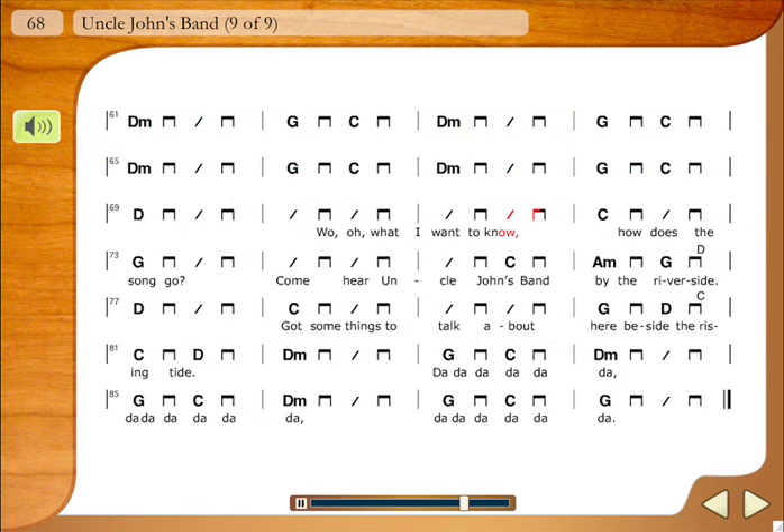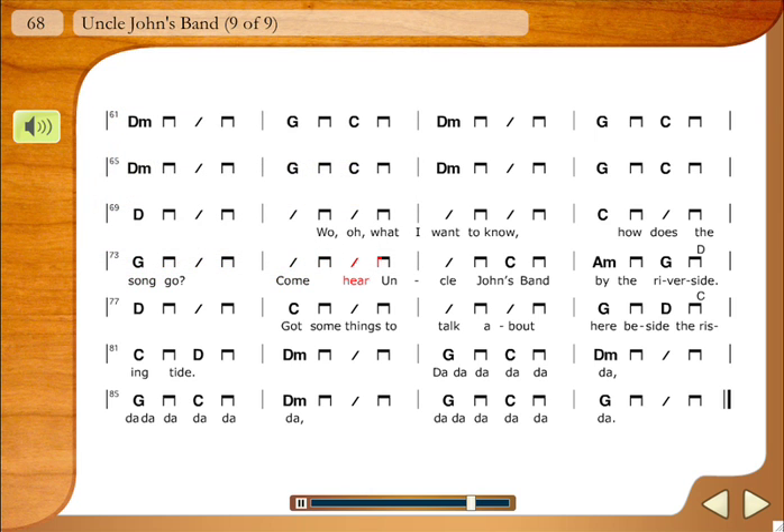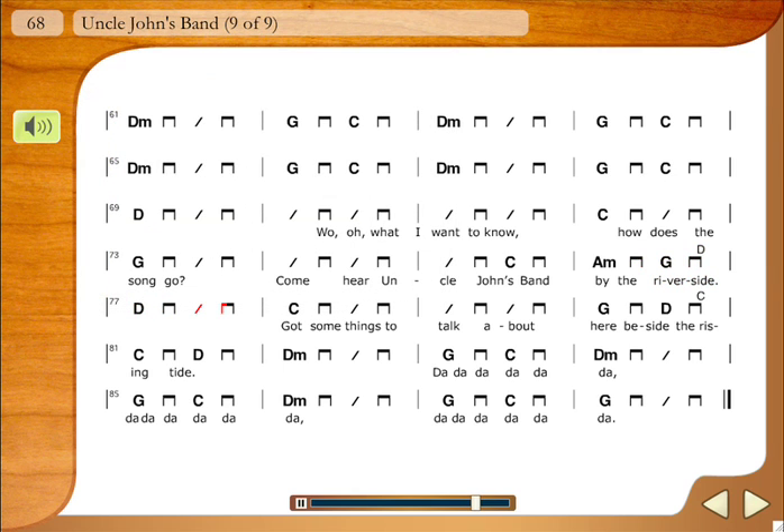Most of the songs feature full multi-track recordings. The student has the option to hear the recorded bass alone. There's also a version of the song without bass, allowing students to play along and experiment with their own bass lines.